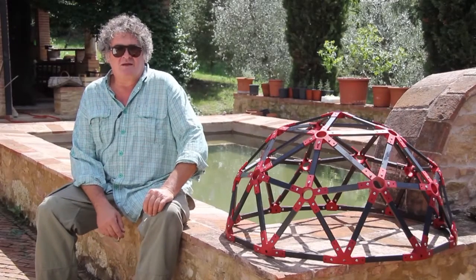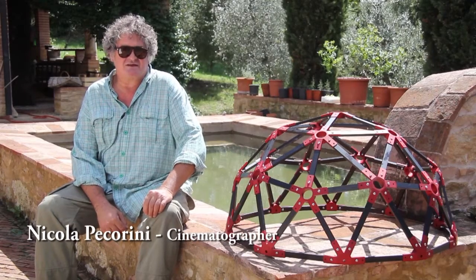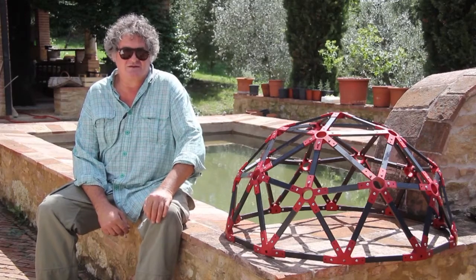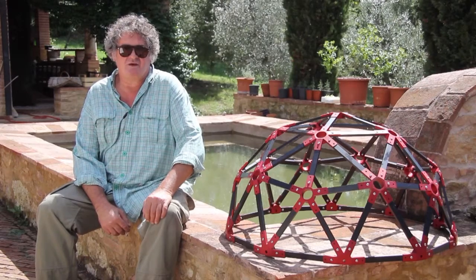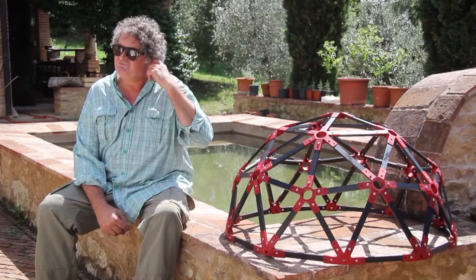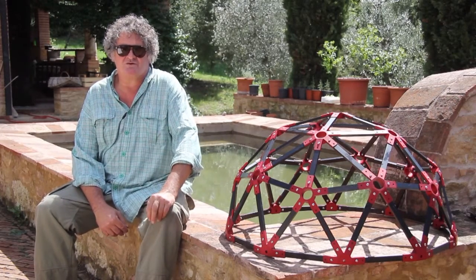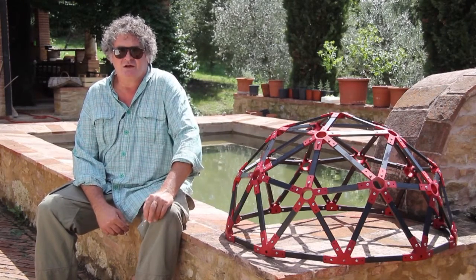I've been working for many, many years with lighting fixtures, specifically the aircraft lights. They're fantastic — the only tool that you can really make sun with, solve a lot of problems. You can stay away from the sets and still get light in. But about five or six years ago, I was called to make a movie taking place in Livorno — Leghorn, a harbor city not far from here.